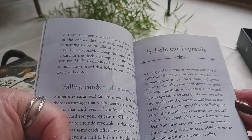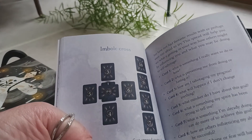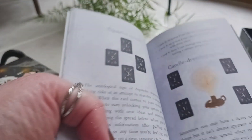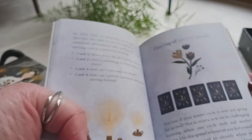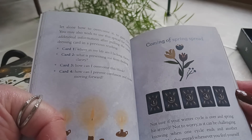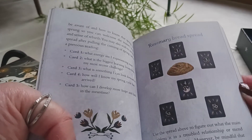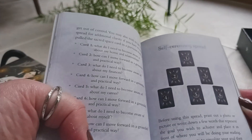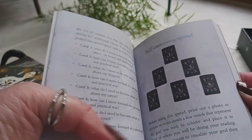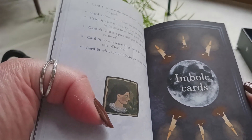It goes into the different card spreads: the Imbolc cross, Aquarius spread, candle dressing spread, coming of spring spread, rosemary bread spread, sacred space spread, and self ceremony spread. That's a lot of spreads — a nice variety of them.